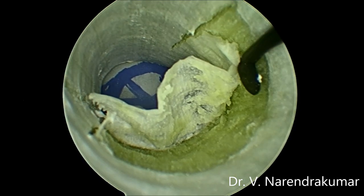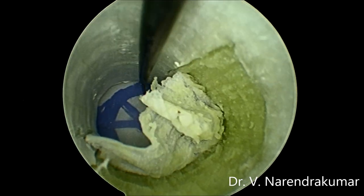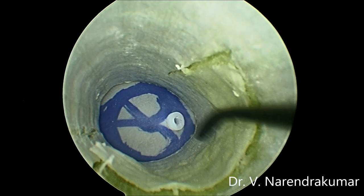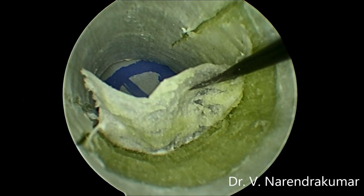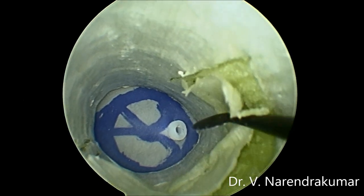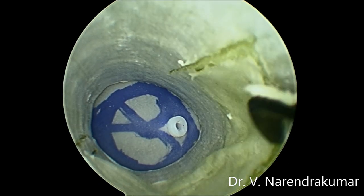Exactly the same — look at how thin it is, very delicate. You all should also try the same. Various types of incisions, various locations — you can try everything here.